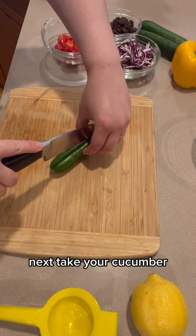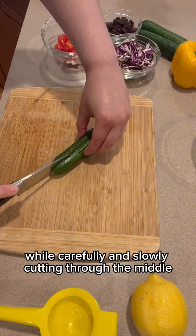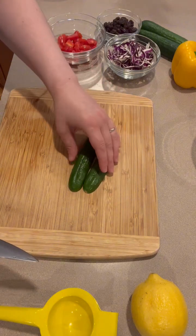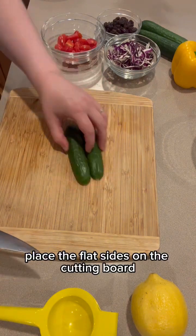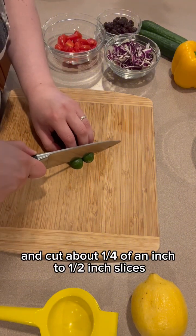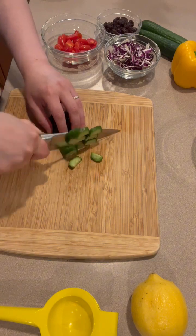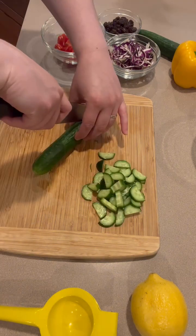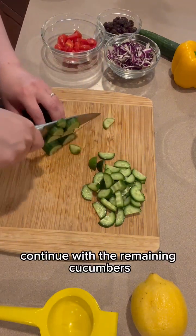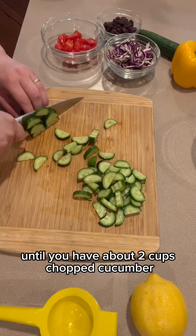Next, take your cucumber and hold on either side while carefully and slowly cutting through the middle. Place the flat sides on the cutting board and cut about a quarter of an inch to a half inch slices. Continue with the remaining cucumbers until you have about two cups chopped cucumber.